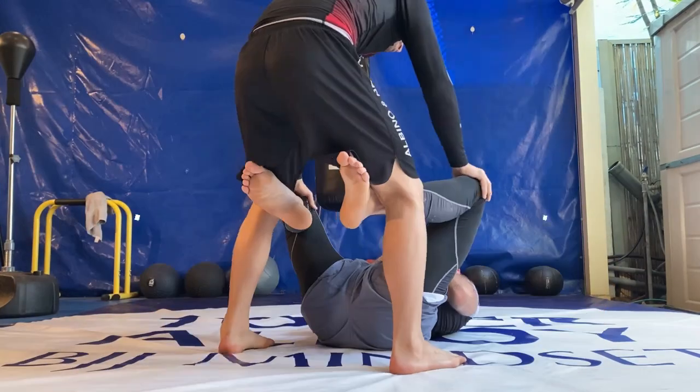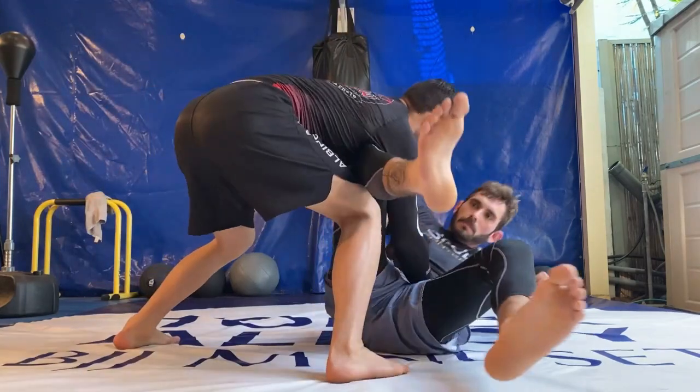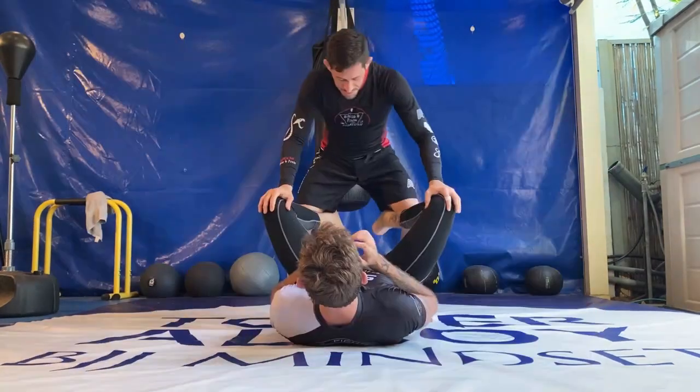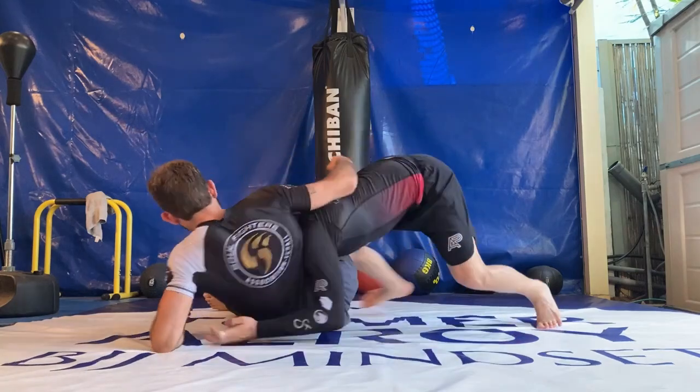To easily get rid of the hooks, you want to turn your knee towards the inside and circle your legs. When you hop over his legs, try to really close the distance to create the right reaction. The moment your opponent will try to frame, he exposes a gap to close the body lock and secure the pass.